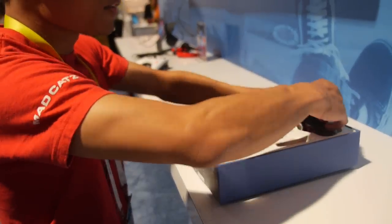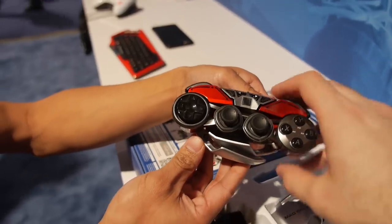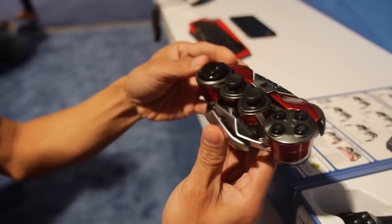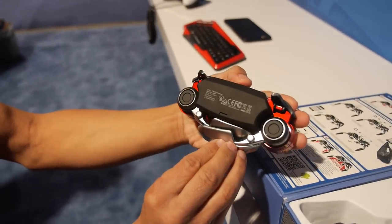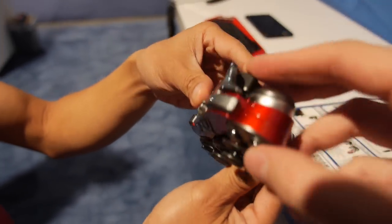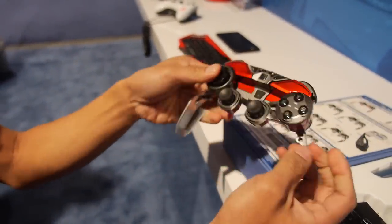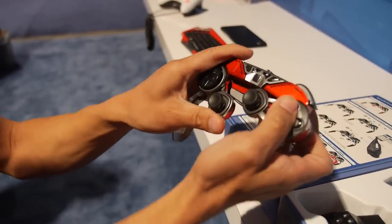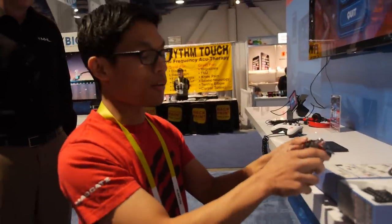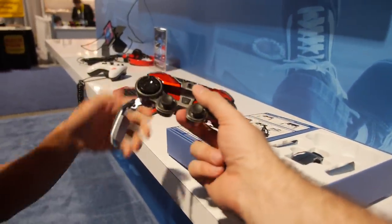It's available for pre-order now on store.madcatz.com. The controller features a rechargeable battery with up to 20 hours of life. Those buttons on the underside allow you to unfold and refold the controller. It can play all mobile games that are gamepad-compatible on Android and PC. There's also a new keyboard attachment that plugs right into it.